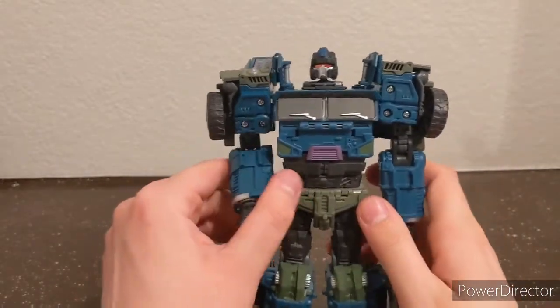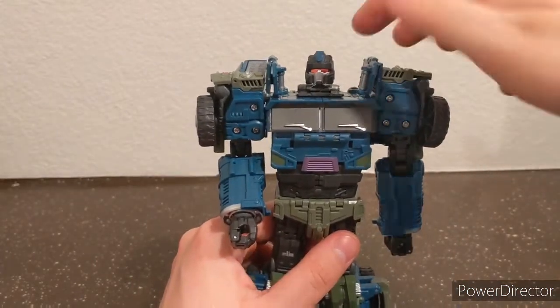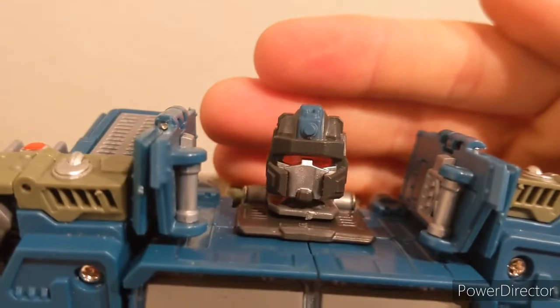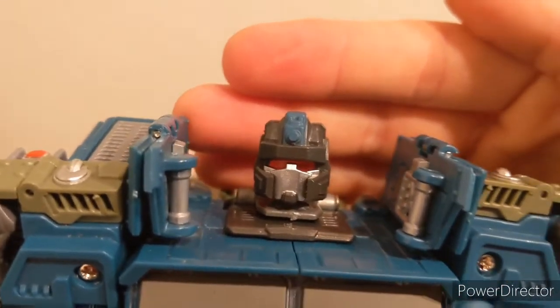He does kind of have a small head considering how big his body is, but that's for a good reason — he has a helmet that goes over his head. Looking at that head, it is black plastic with silver paint for the faceplate, bright orange for the light piping, and a turquoise or bluish-green color for the top. He has a lot of blue with green and purple accents, gunmetal gray for the windscreens, and silver for the windshield wipers.